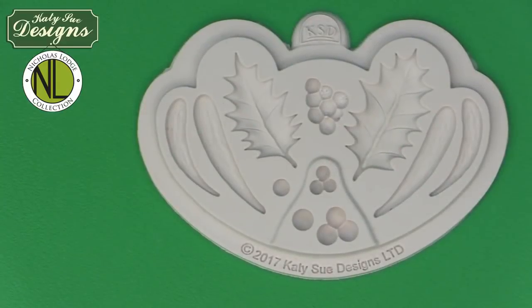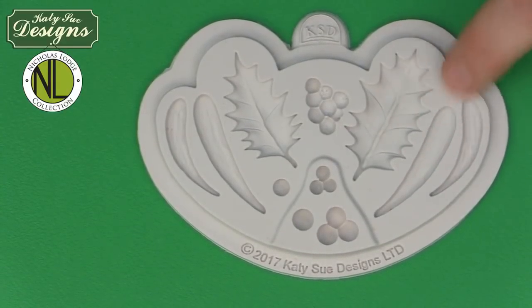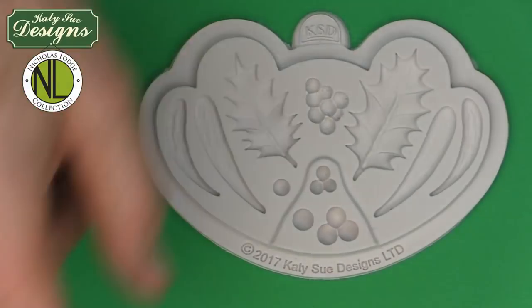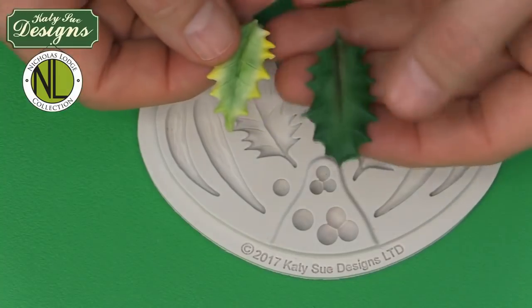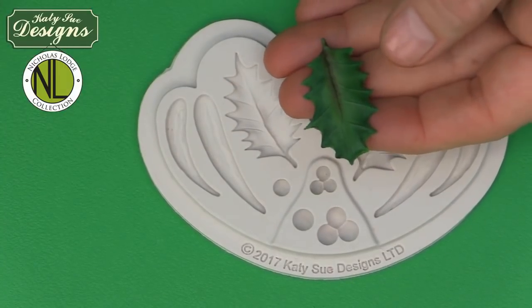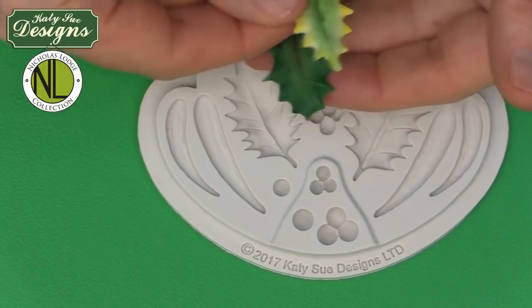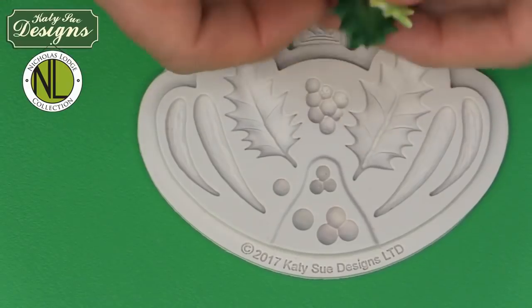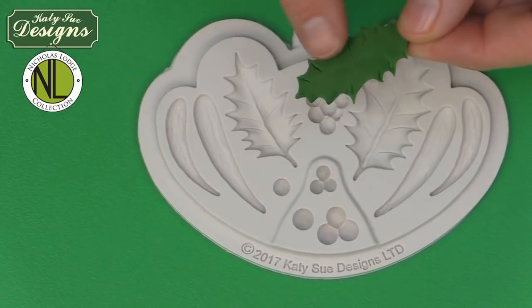I'm going to start off with the large holly leaf. I'm going to make this as English holly, which is a darker green holly. I'm going to talk about two different varieties: English holly and variegated holly. I'll make the English holly in the large mold and the variegated holly in the small mold — though you could swap those over. When we make English holly, we start off with green colored paste. They work very well for different size projects.